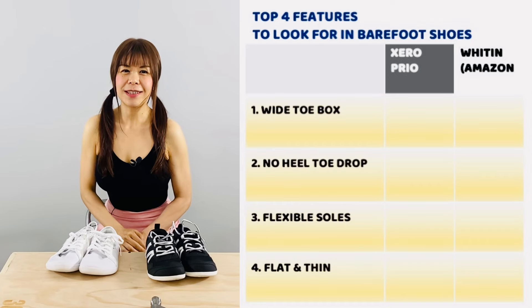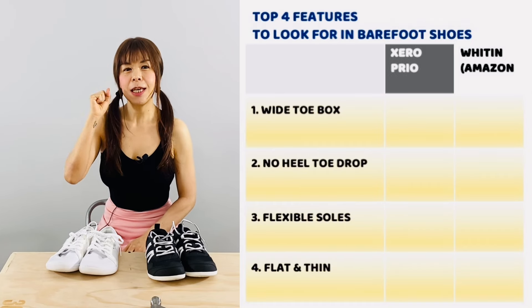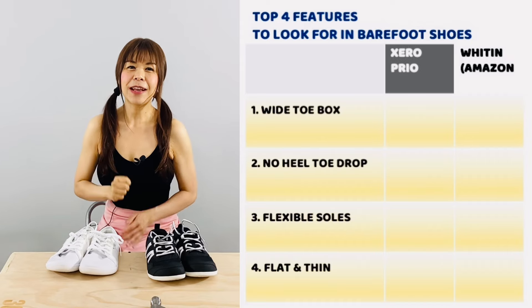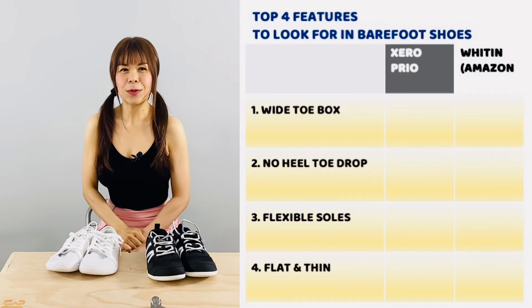The four barefoot shoe features that we're looking at are: 1. Wide toe box, 2. Zero drop, 3. Flexible soles, and 4. Thin soles.